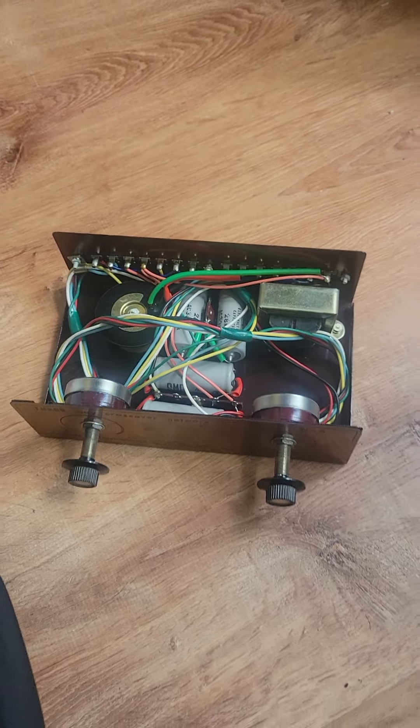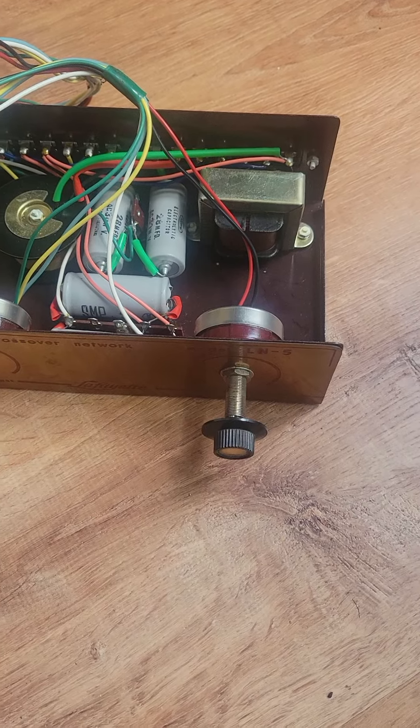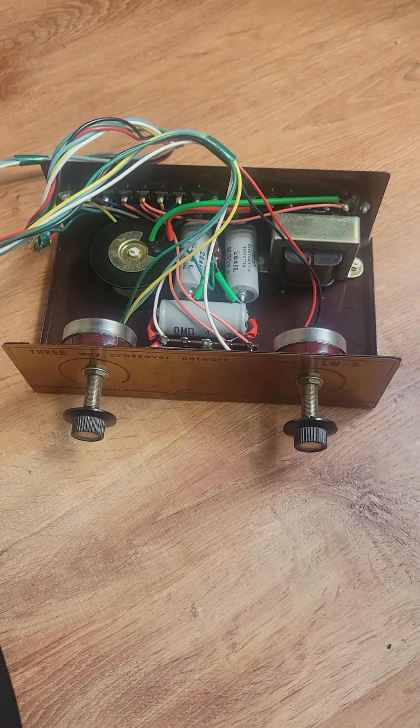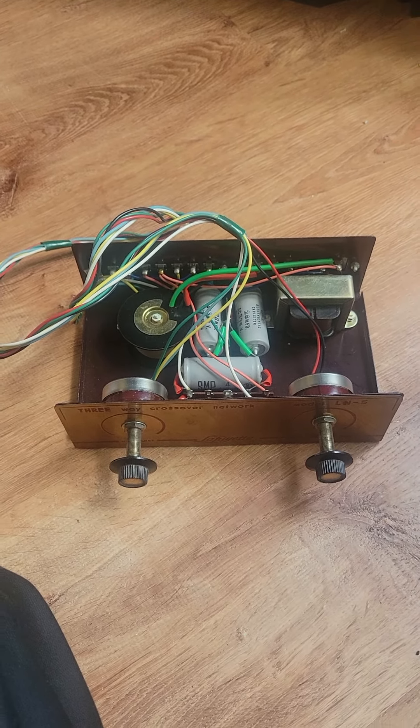I just want to show that it has a lot of extra cord. It was made this way so you could take this whole front panel and these two controls and mount it on the side. Here's the front face taken off, and as you can see, there's a lot of extra cord.